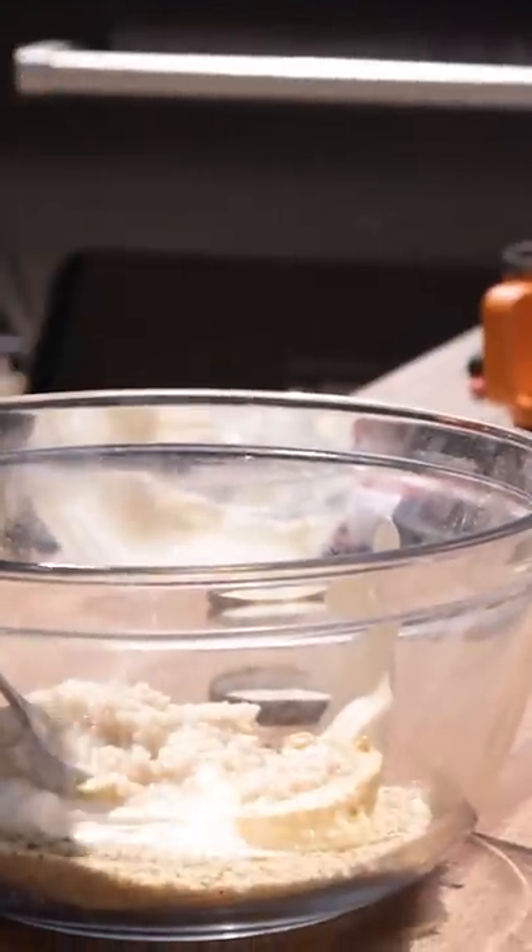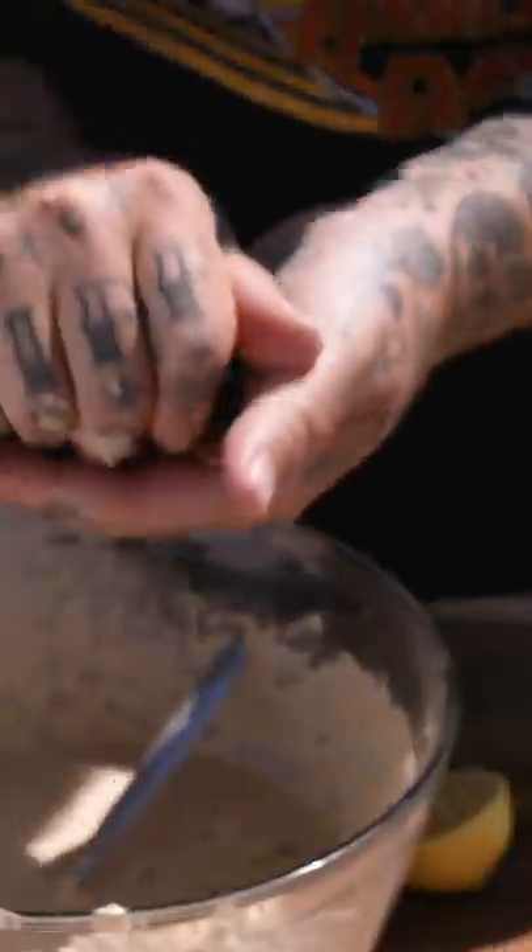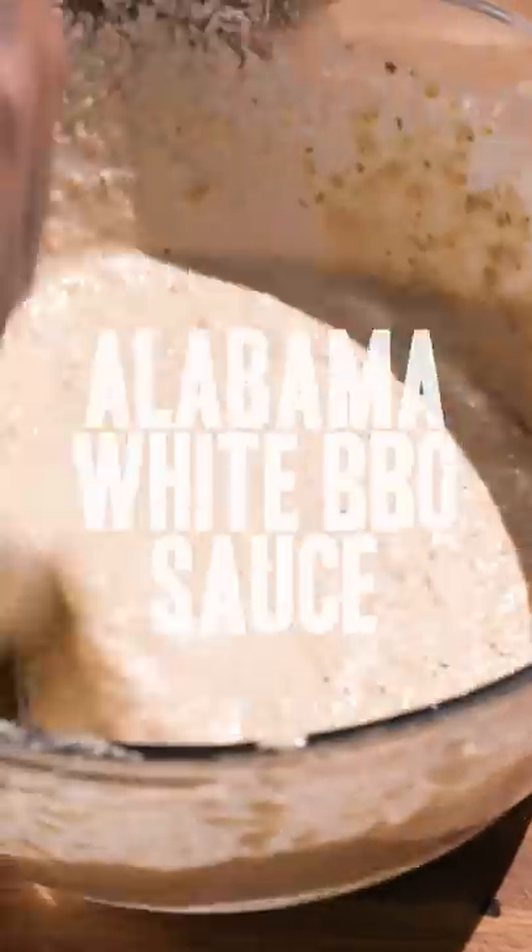Now we have to make the Alabama white barbecue sauce. I'm gonna make the same dry rub right now, and then we're gonna add all the wet ingredients. Cup and a half of mayonnaise, tablespoon of mustard, half a jar of horseradish, some Worcestershire hot sauce, apple cider vinegar, two cloves fresh garlic, and the zest and juice of a lemon. Alabama white barbecue sauce.